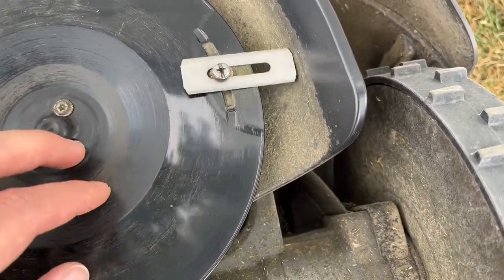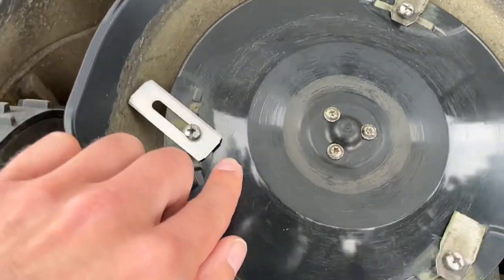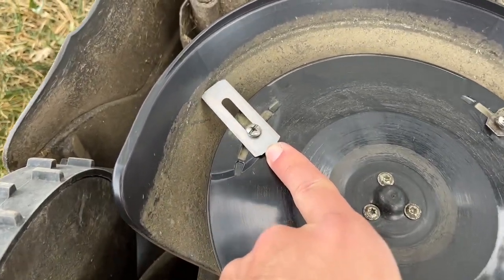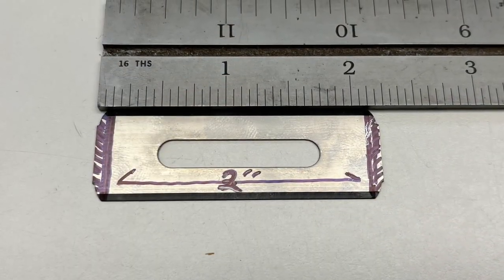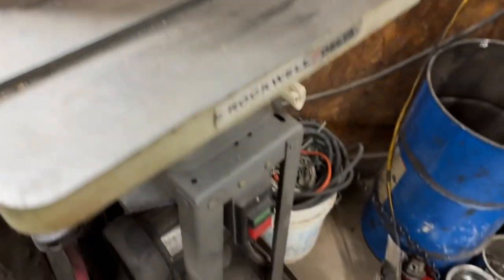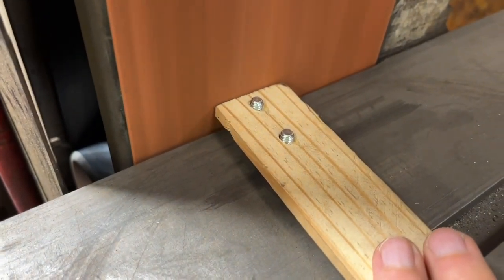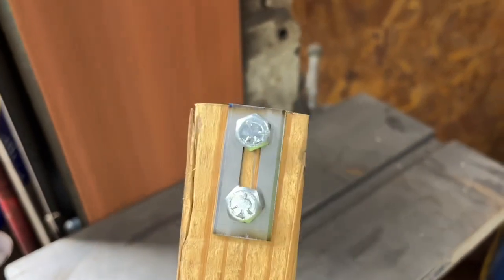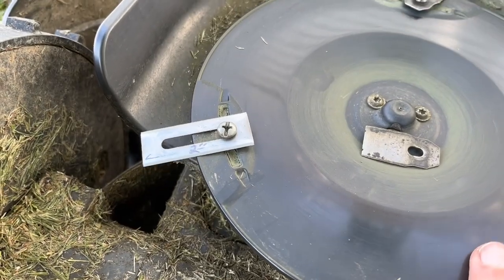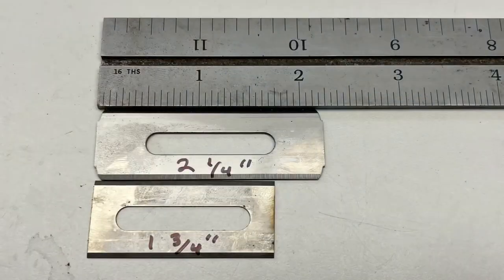That length did pose a problem because it was hitting the inside of the mower deck. The blade was not able to rotate freely in the flail-type fashion without hitting the inside of the deck. Rather than return them, I decided to try modifying them. I shortened them to two inches using a wooden fixture, but the end result — a square two-inch blade rather than two and one-quarter inches — still hit the inside of the mower deck.